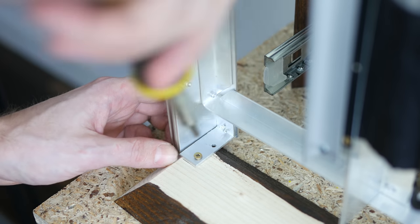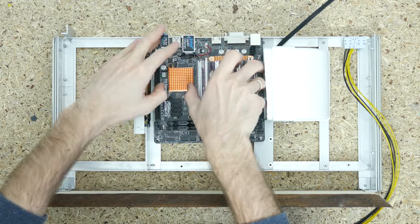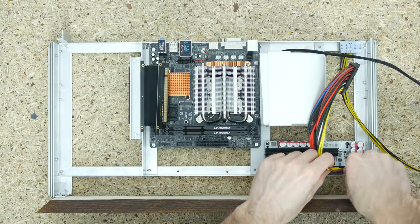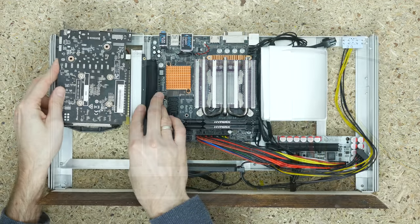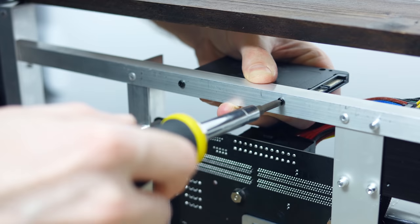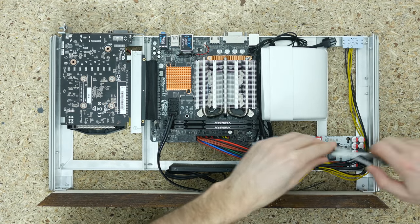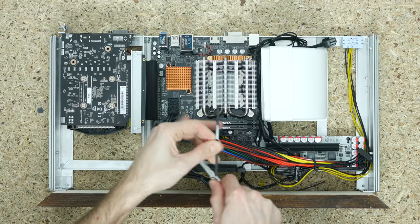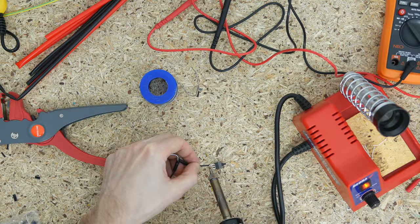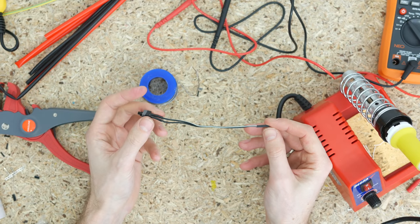Then it was high time to assemble the components: the ASRock motherboard sitting on a set of standoffs made from aluminum pipe, the HD Plex power supply, the Zotac video card and SSD drive. After connecting all the cables I did a bit of wire management and made a power switch which I attached to the frame using double-sided tape. And the build was complete.